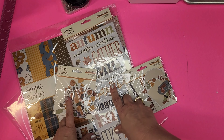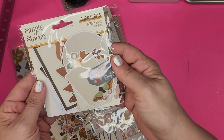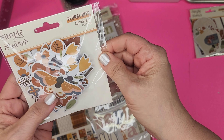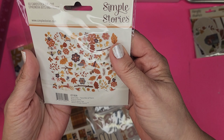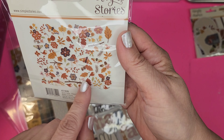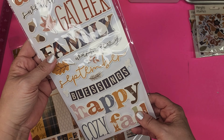Okay, this collection is Simple Stories 'Acorn Lane' — the class is called 'Simple Shapes, Beautiful Backgrounds' taught by Becky Adams. We've got Acorn Lane journaling bits and ephemera in 17 pieces. Then there's an 'Acorn' pack with 60 pieces, floral bits — a lot of pieces. There's even a little tiny bird in there. Foam stickers: 'Autumn Gathers,' 'Family,' 'Cozy Fall,' 'Autumn Vibes,' 'Hello,' 'Thankful,' 'Blessed,' 'Home,' and 'November.' Really cute.